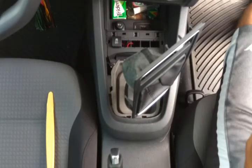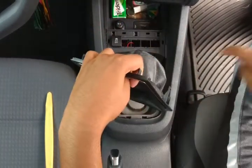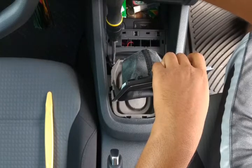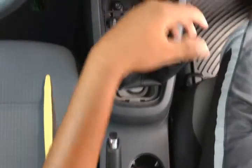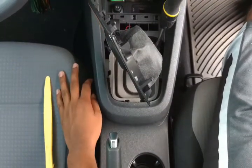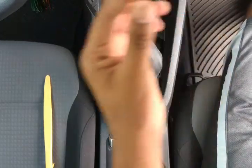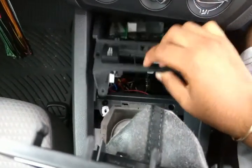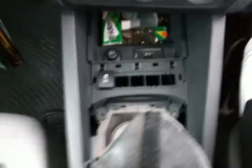Next, take your Torx T15 screwdriver and undo these two screws right here — there's one right here and the other one is on this side. Now it should lift up like this and you can push your traction control button through these slots. It shows the first slot because that would be the easiest to cut the trimming for.